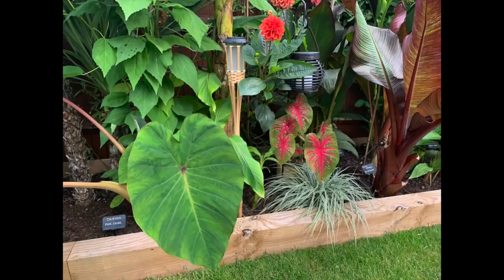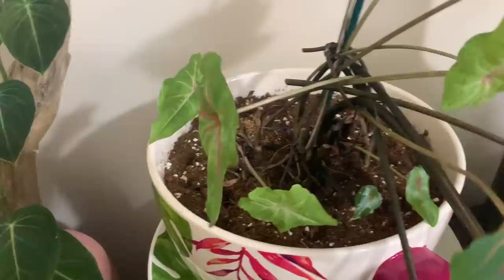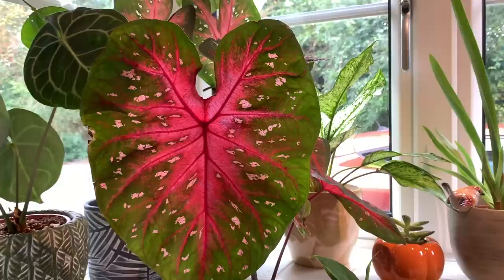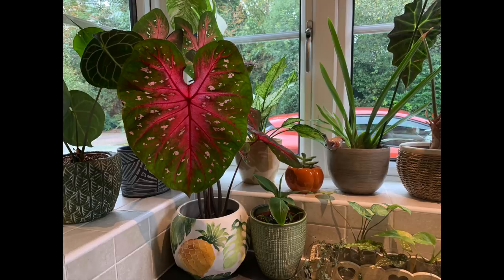In regards to overwintering your Caladiums — I'm just going to attach a clip of what I did because I have already started overwintering two of them. I just chopped back the stems to the base, then pulled out the bulb, and then I am just going to be dry storing these in a brown paper bag with some sulphur powder and then planting them up again during the springtime. I still have one Caladium in my kitchen that is still going strong, so I am just going to leave him until his leaves start to go floppy and start to die back, and then I will do the same with him.